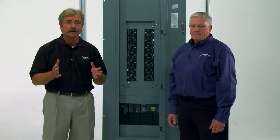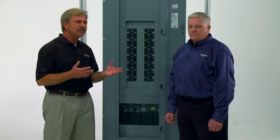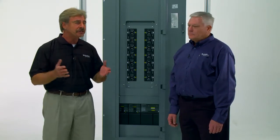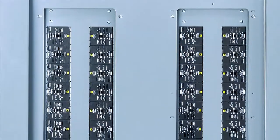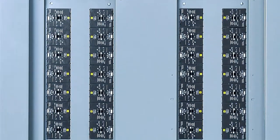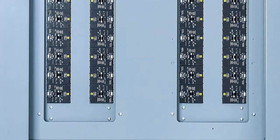Now if a contractor determines he or she has space for a 32 inch box, what should they consider when choosing between a single and a duplex? Well, it's voltage. The duplex in a 32 inch wide enclosure is only available up to 120/208 volts, so that would be the first thing to take a look at.